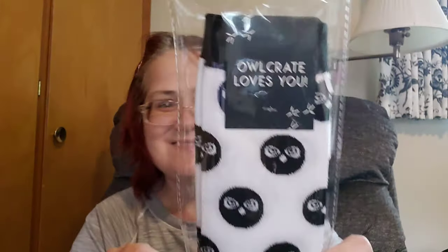I took some of the packing worms out already — there are like 50 million worms in this box, it's ridiculous. I threw a whole bunch onto the floor and still have all this. Let's go with what I see first — OwlCrate socks!